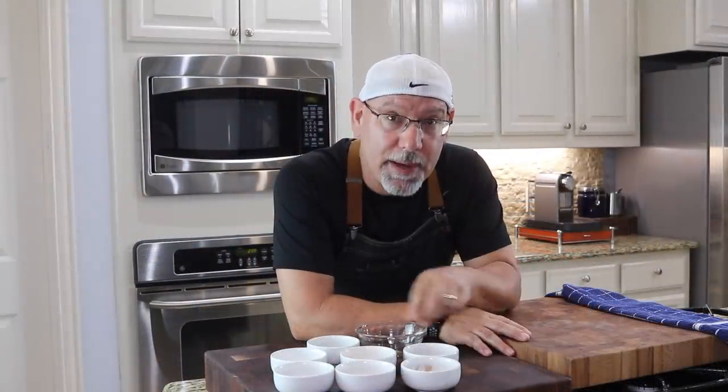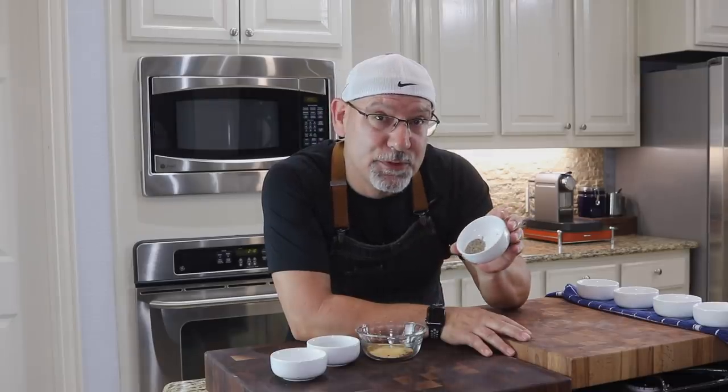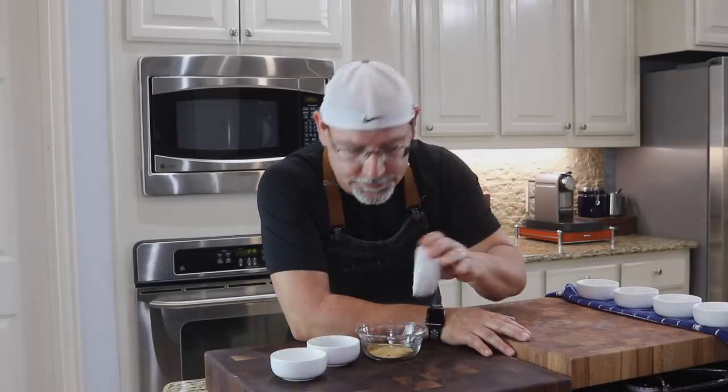Let's get started on the seasoning. I'm going to combine all the dry ingredients and use it as a rub for our pork. This is about a half teaspoon of both cinnamon and ground cloves, a teaspoon of cumin, two teaspoons of granulated garlic, two teaspoons of cracked black pepper, two teaspoons of kosher salt, and one teaspoon of Italian seasonings — which is mainly marjoram, basil, and oregano.